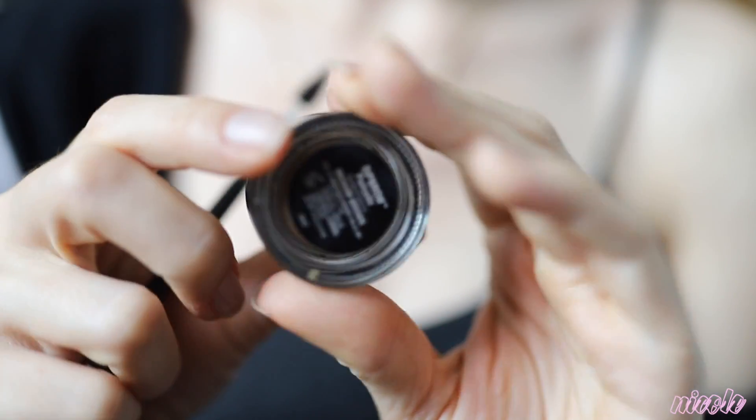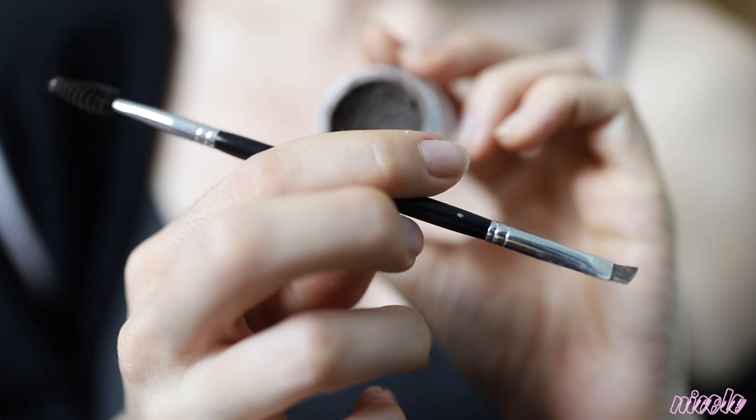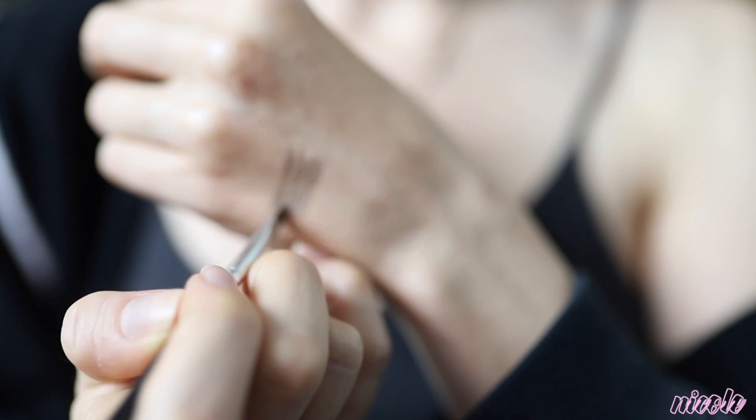Next I'm taking the Anastasia Beverly Hills Dip Brow in medium brown and I'm using the Anastasia — I think it's just the 12 brush — and just lightly going over my brows. I kind of wish that I filled in my right brow a little bit more than this, but it is what it is.